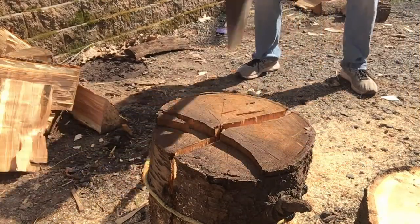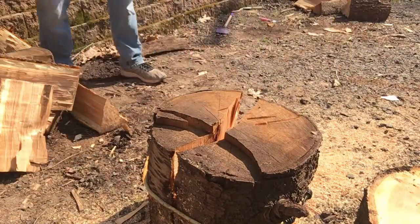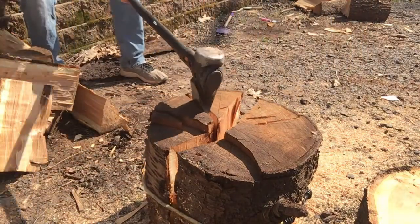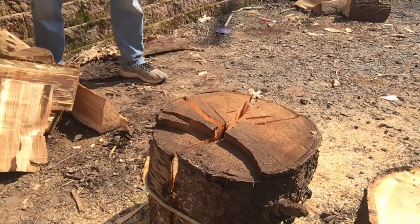From there, I just pick my seams and my cracks, and generally the size of the wood that I want to chop helps guide where I'm going to hit next as well. Once you get that first crack in the wood, it kind of weakens everything and makes everything a lot easier.